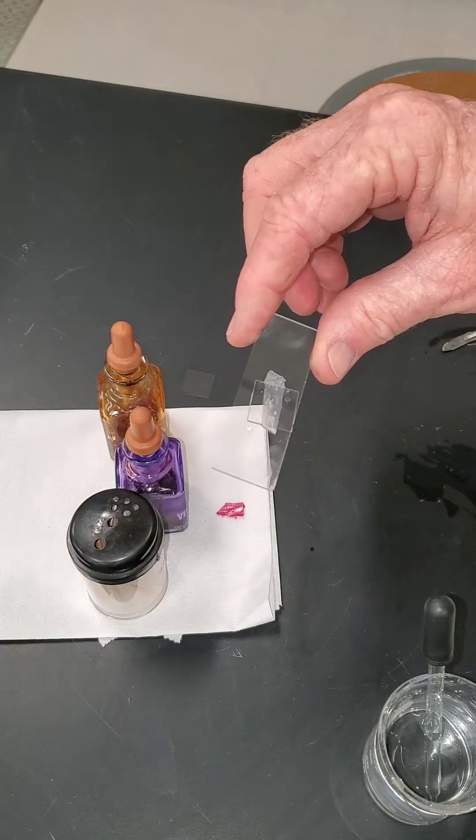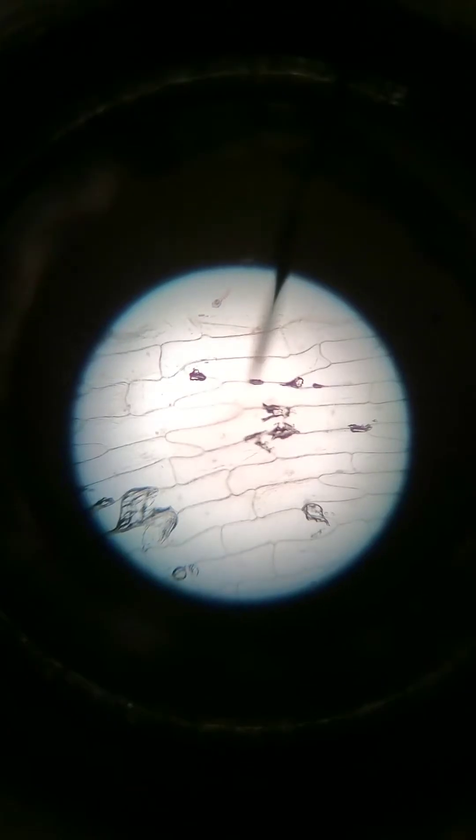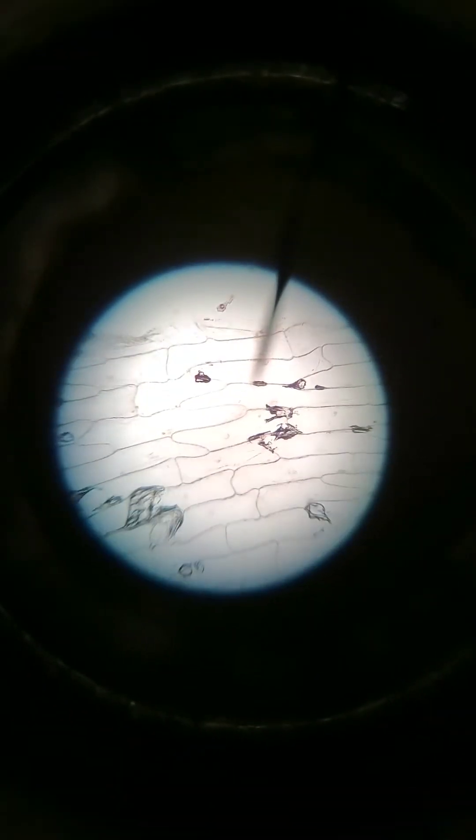Let's focus the slide and see what we've got. This is what we see on our scanning scope. We'll focus down, and you can see everything coming into focus. Now let's adjust the light just a little bit — that's much better. We can see much better there. So we have typical cells here of an onion, and this is what you would call low power.